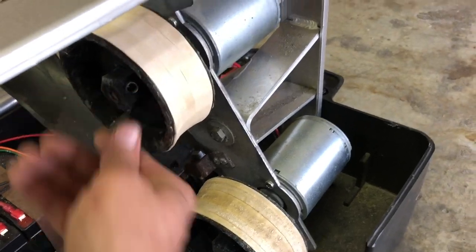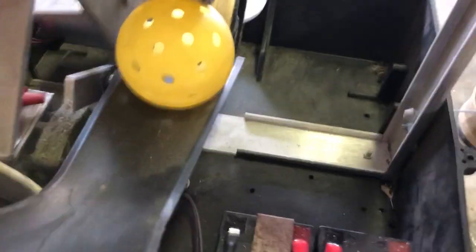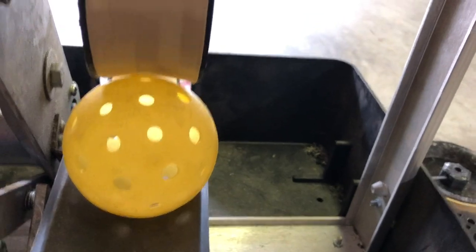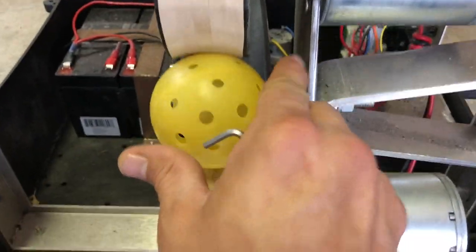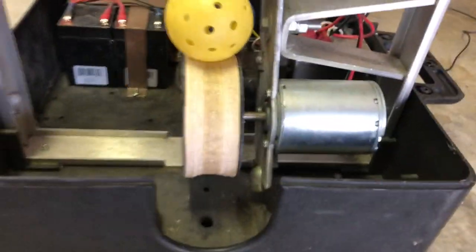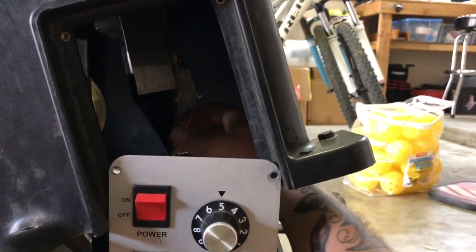To set the wheel position, I drop the ball down and look here to line it up to find my spot, then come back and tighten it down — that one's set. Same thing for the bottom side: put the ball in, check it, move the wheel in and out, then set it, and you're done.